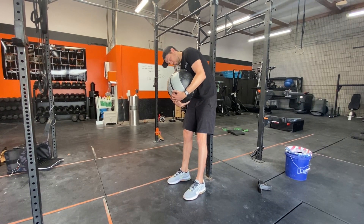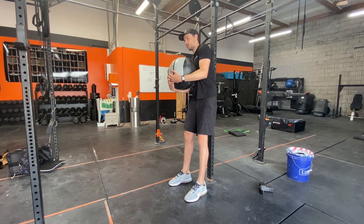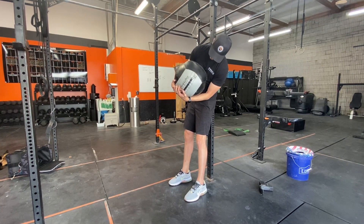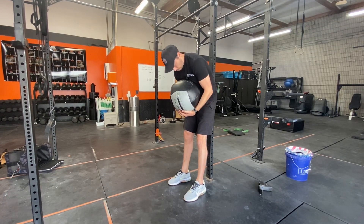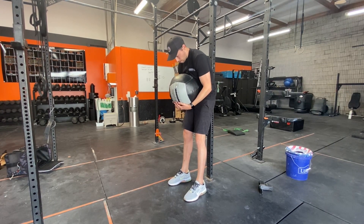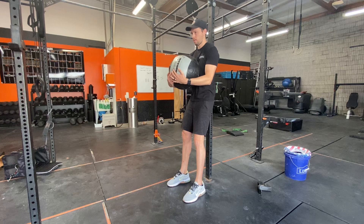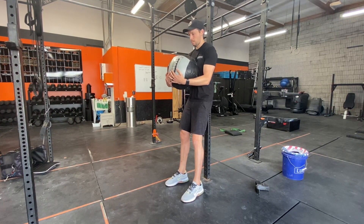Roll to the right so you feel end range right there, then come back up segmentally towards the rig. Then go all the way across — side bend to the left — roll around to the front, segmentally getting into that lumbar spine. From there, once you meet the middle, roll back up to the top, each segment touching individually on the way up. Then get to your starting position and go the opposite way.